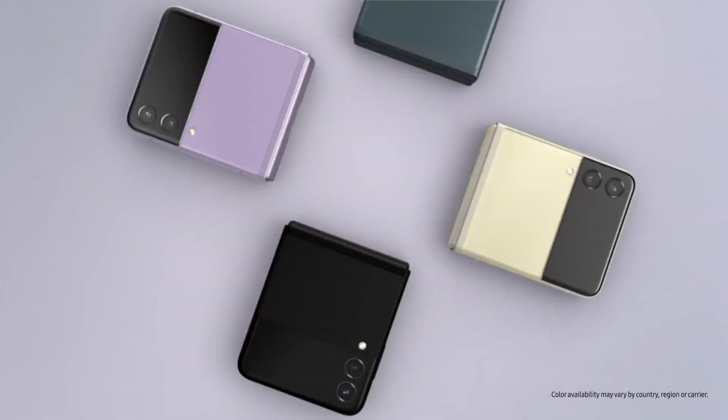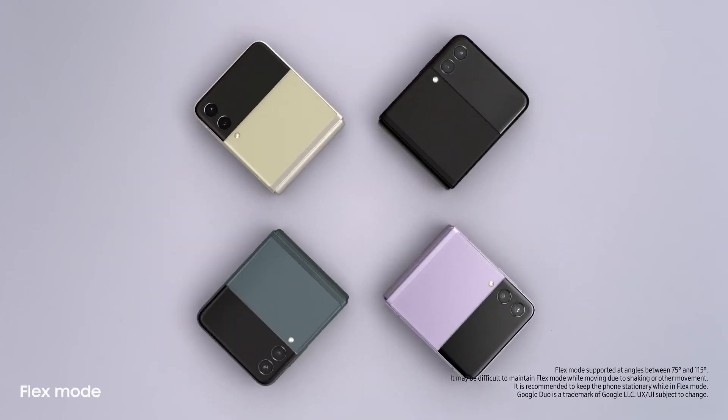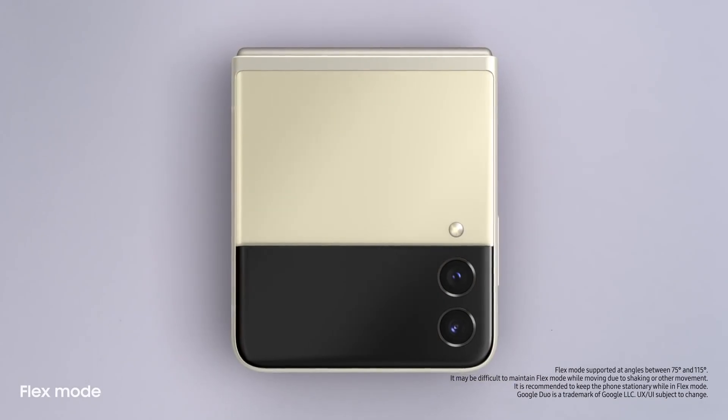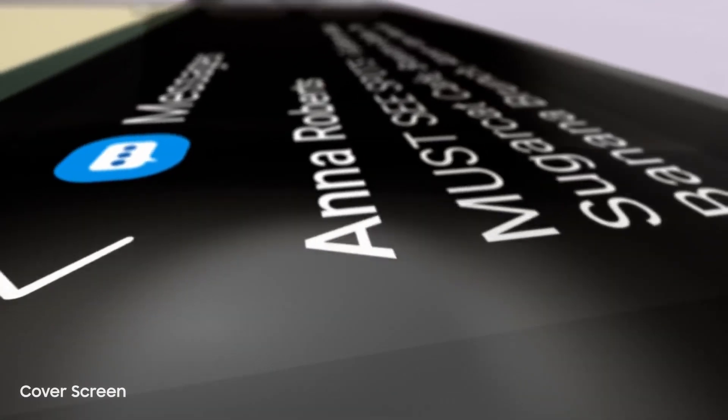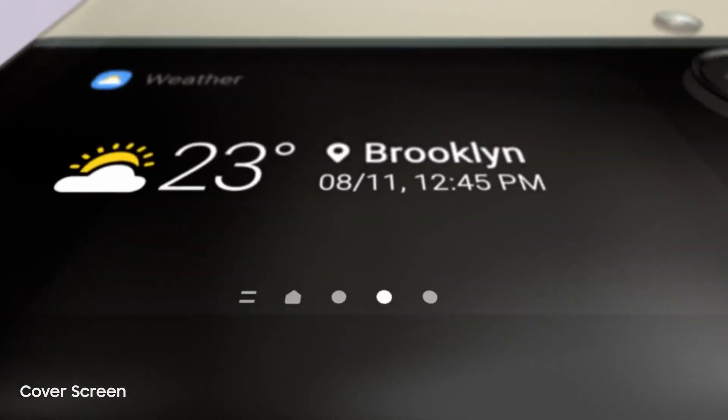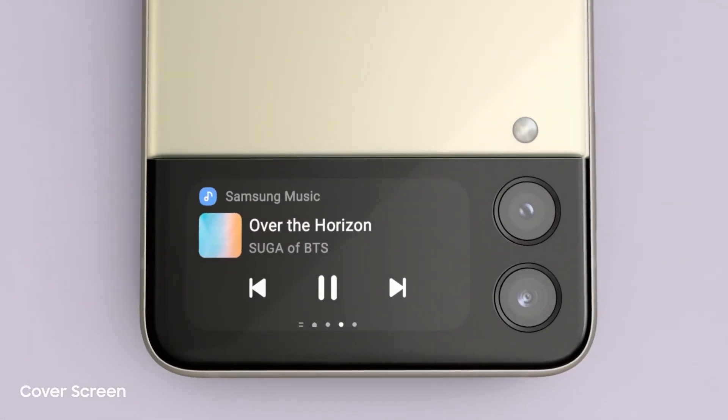The new Galaxy Z Flip3. People just can't help noticing whenever I flip it open and fold it shut. And now it can do more without even opening it, thanks to the new customisable cover screen. It's four times larger than on the previous flip — it displays long messages, shows the weather, and lets you control the music player.